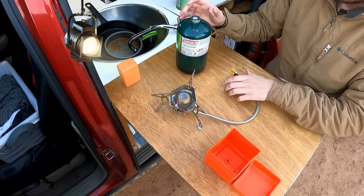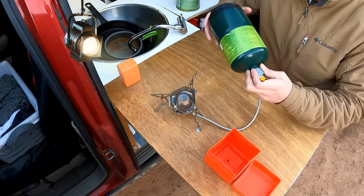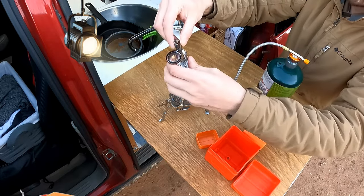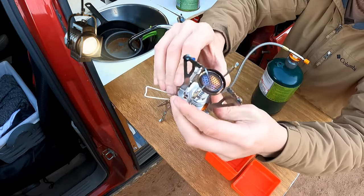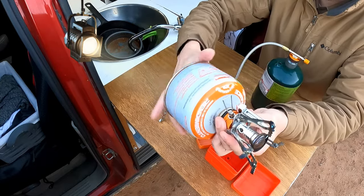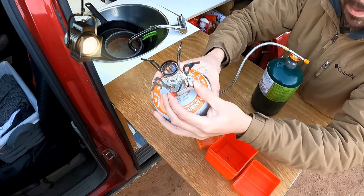I'll put the prices somewhere on the video for you guys to see. You hook this up — it's getting dark so I need to be quick. Just extend these out. I used this when I did a trail at the Grand Canyon and cooked after a six-hour hike. It works great. You hook it up directly onto this, turn on the valve, and turn it off.